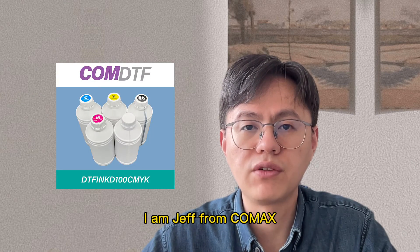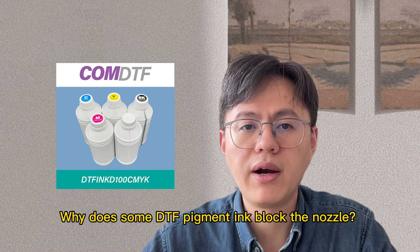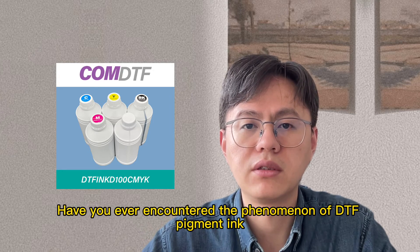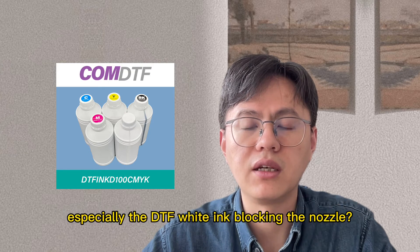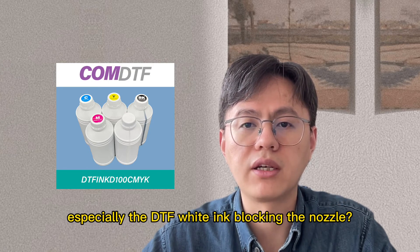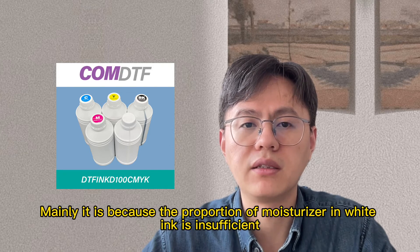Hello everyone, I'm Jeff from ConeMax. Why does some DTF pigment ink block the nozzle? Have you ever encountered the phenomenon of DTF pigment ink — especially the DTF white ink — blocking the nozzle? Mainly, it is because the proportion of moisturizer in white ink is insufficient.